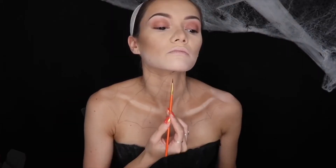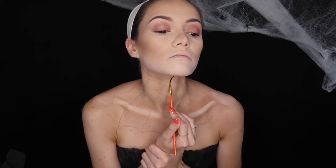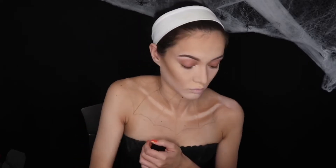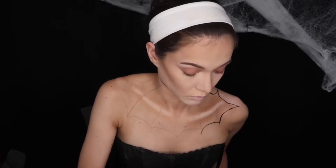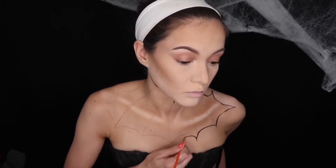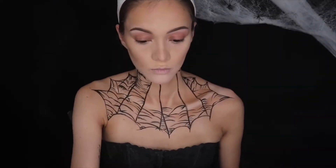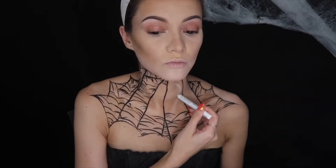Taking some black water activated paint, I'm going to go over the lines as carefully as possible to make them as straight as I possibly can. This was so difficult, but take your time — I do make some mistakes in this process, but it's all trial and error. The key for this spider web is to make it as realistic as possible and to keep those lines straight. Spider webs, due to research, have points at the ends and that's really key to this look. Then I went ahead and did the lines on the spider web itself.